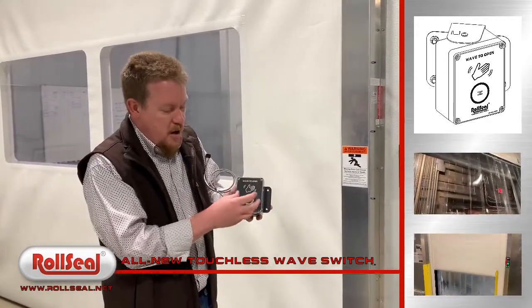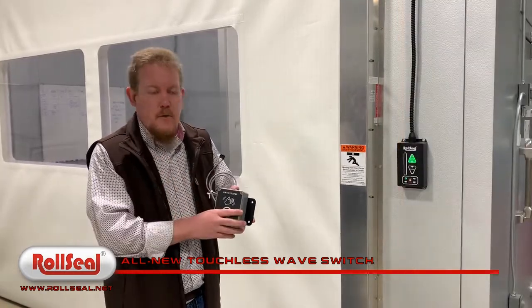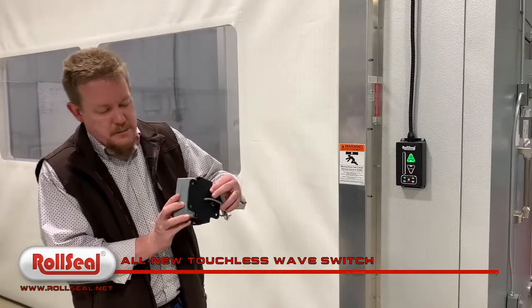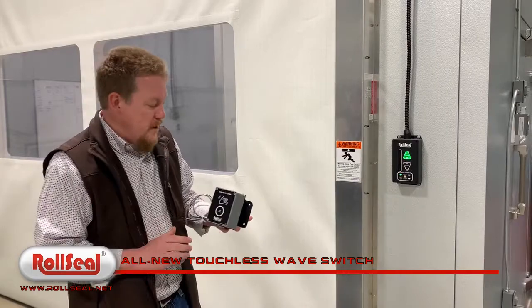It's got a much sleeker look. All of this is LED backlit, so it will flash and light up when it's in operation. It also comes on this new bracket, and you can see you can pivot it if you need to angle it towards or away from the opening.